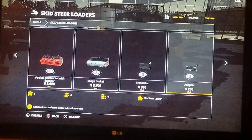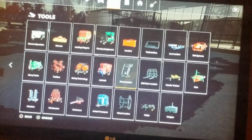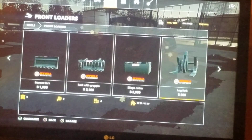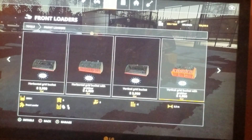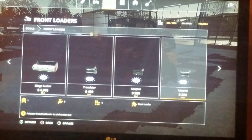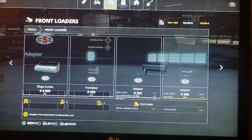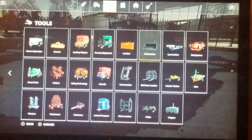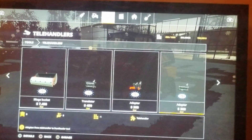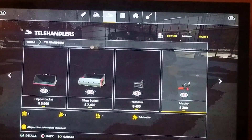So you go over to front loaders and get the front loader to telehandler adapter, and then you go over to telehandlers and get the telehandler to implement adapter. I think my friend is helping me line them up, trying to make this video a bit quicker and easier for me.